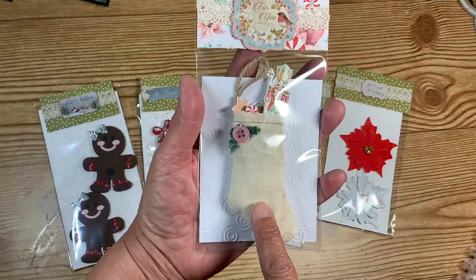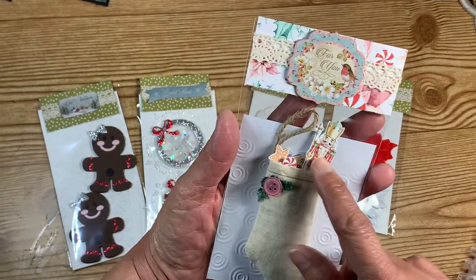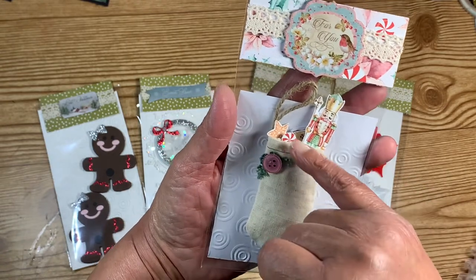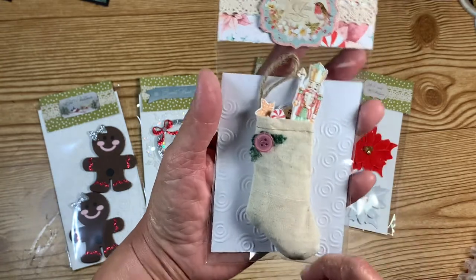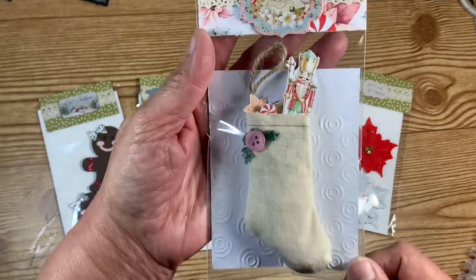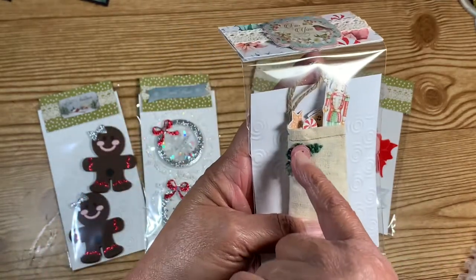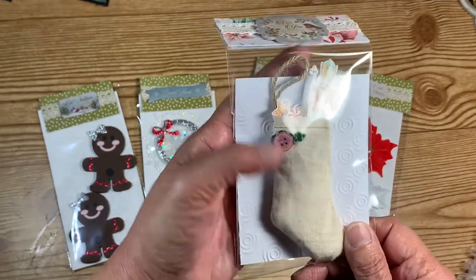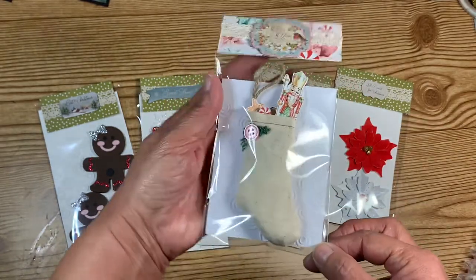The tiny stockings come from Hobby Lobby. All I did was stuff it with tissue and then from one of the paper pads I cut out candy, cookies, a little gingerbread house, and a little soldier, and made a tiny embellished stocking. It had something red on it and I just pulled it off and put a pink button on there so it would match the rest of it. I just thought that was so adorable.